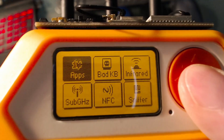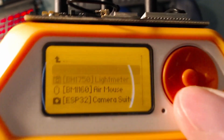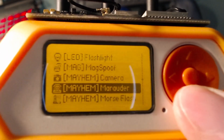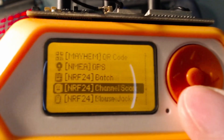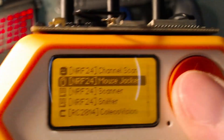The mousejacker app can be found under Apps, then GPIO, scroll down past Mayhem, then click on Mouse Jacker.